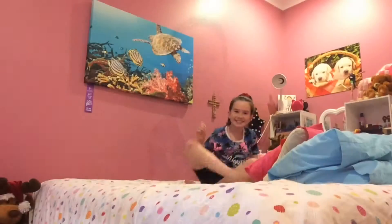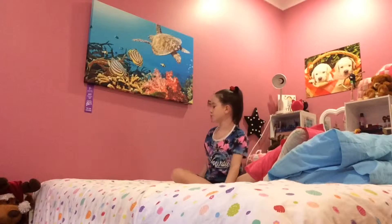Hey guys, it's Bridget and I'm starting a new series on my channel called 'Random Things.' Basically I'm going to have a bucket of all these random video ideas and every day I'm going to pick one out and do that video. Today's video is how to make your bed like a pro, so let's get into it.